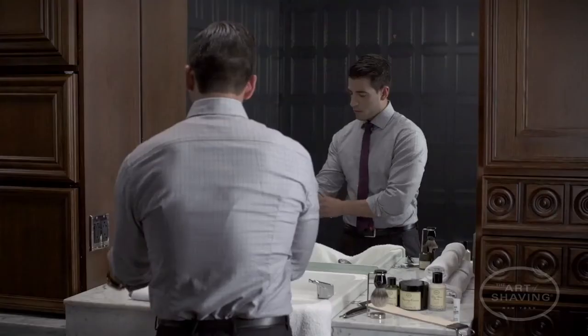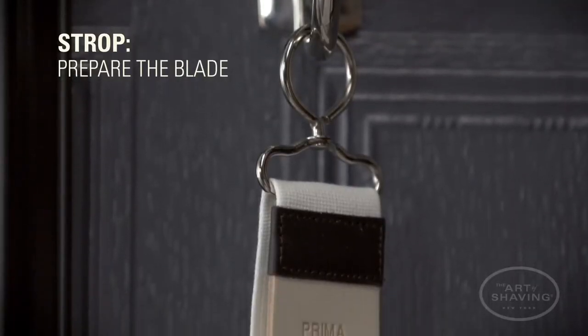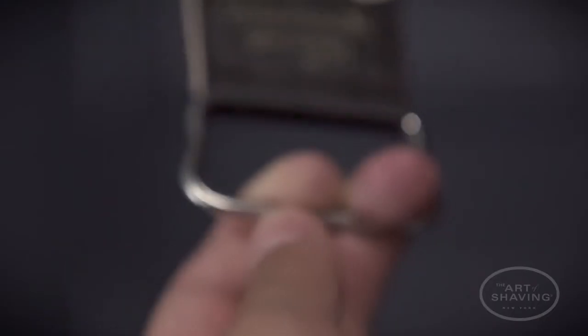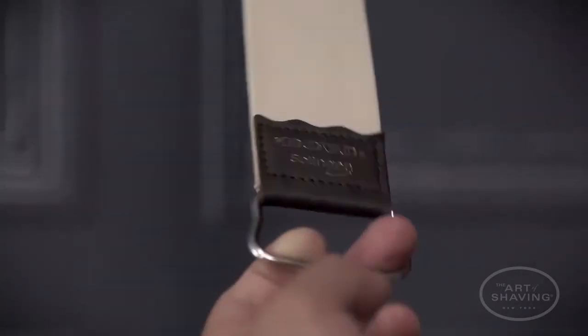Once you've selected the right straight razor, you're ready to prepare the blade for your shave. Stropping is done to maintain sharpness. Hang the strop securely to a wall or fixed point at about chest height. Grip the lower handle firmly and pull out the strop until it's horizontal. Use the canvas side of the strop to warm the blade and remove any debris, then move to the leather side.